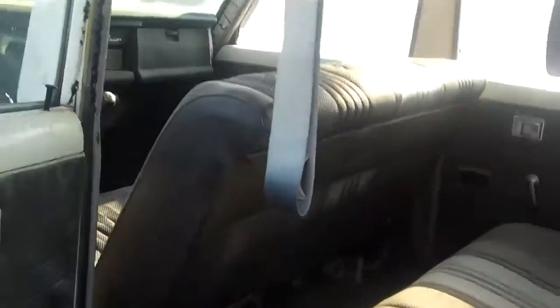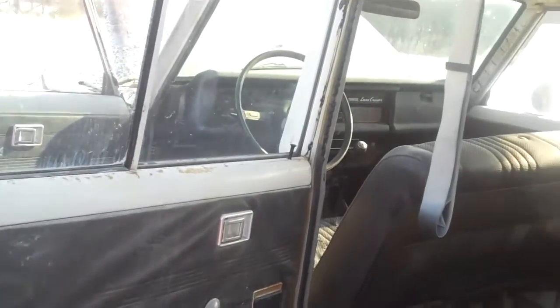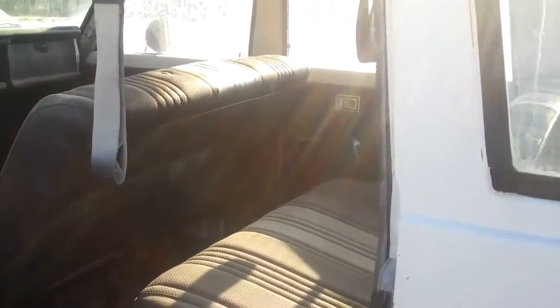I'll jump this door — see, it opens pretty nicely. Get a shot of the interior. I've got to give it a little extra push there.